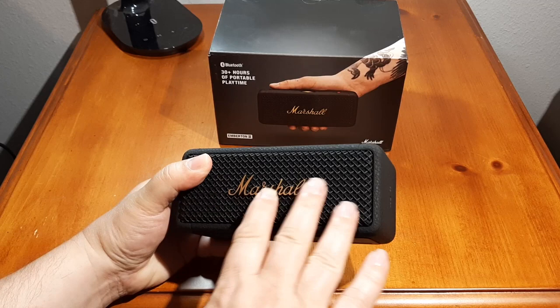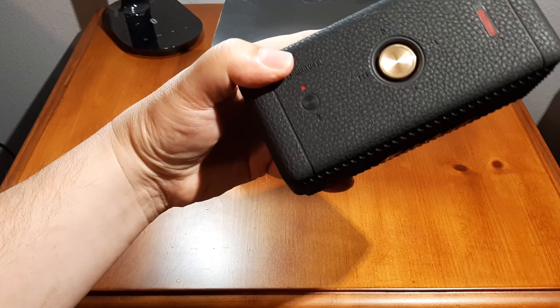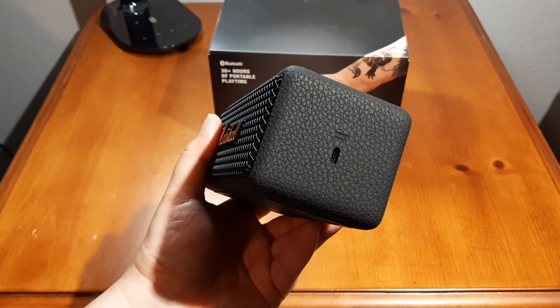The design, much like the previous model, has a metal grill with the Marshall logo, metal grill on the back. It's kind of a rubbery feel to it with a grain — kind of like a leather-type grain within the rubber. It has just a single USB-C on the side.